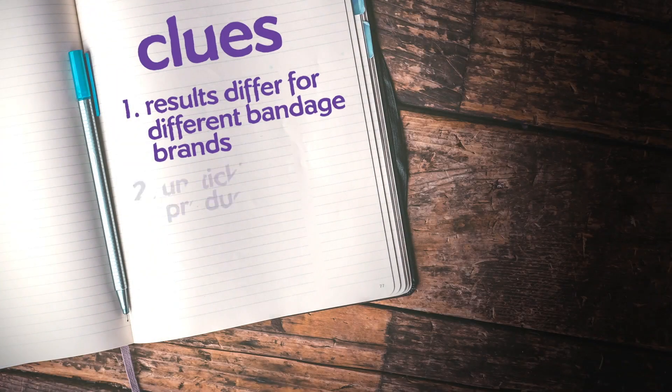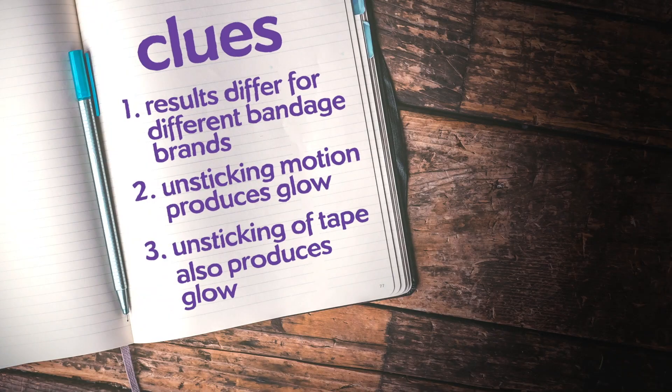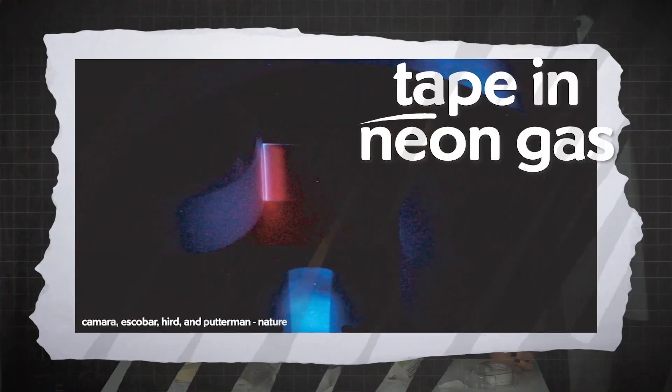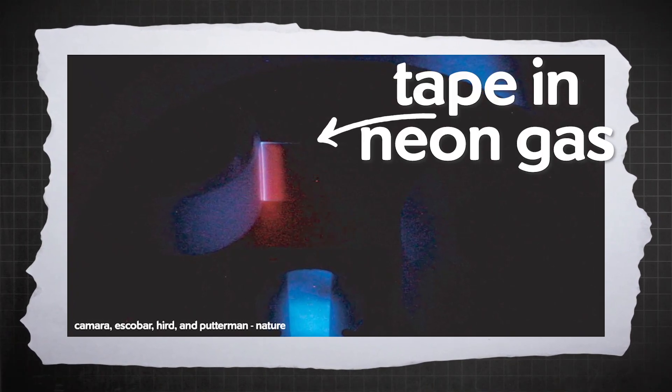Why do these Band-Aids produce that glow? One clue is that it's the ripping open — the motion or the unsticking — that causes the light to happen. This also works with some types of tape. I tried scotch tape, duct tape, packing tape. But not all types of tape work. And a very important clue: if you try this in a different gas other than air, like neon, then the glow is a different color.